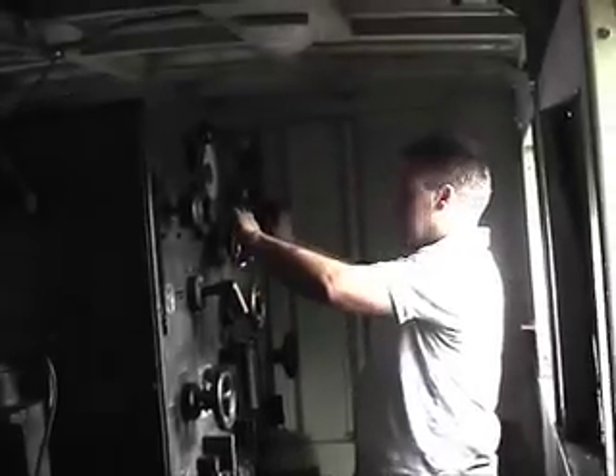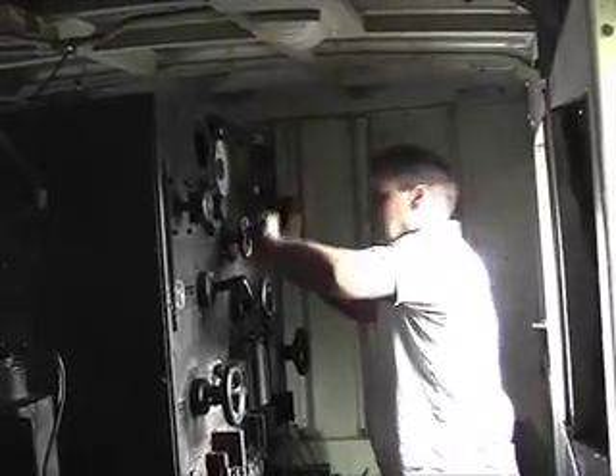I've got the regulator on bypass. I'll turn the field down to minimum to start with. Like so. Okay there. And that's off. Thank you.